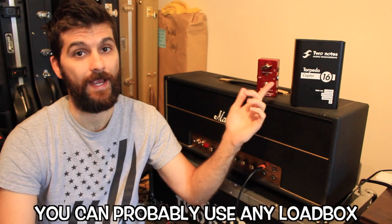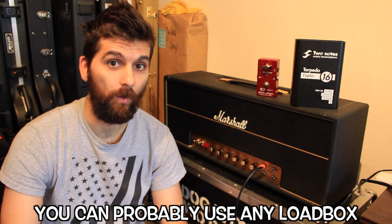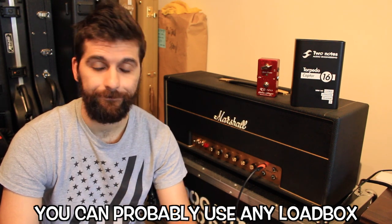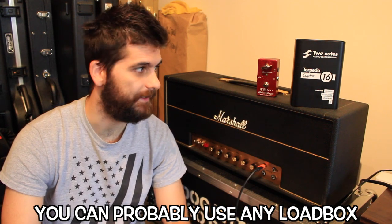And you don't necessarily need to use the Torpedo Captor as a loadbox. You can just go purchase the Volosound plugin with a couple of IRs and use it in your DAW or music editing software.